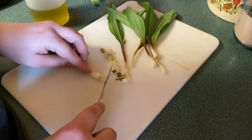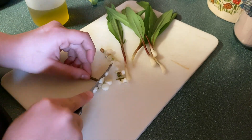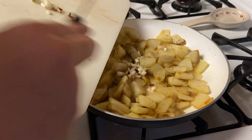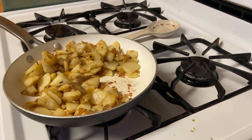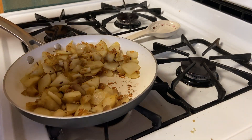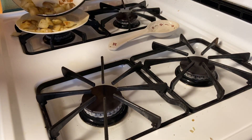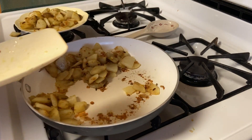Once the potatoes are nearly done, we're going to put in the ramps. There's nothing like something fresh that you can find in your own backyard that you can eat during quarantine.